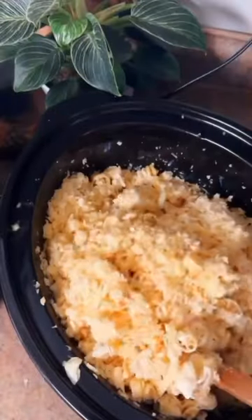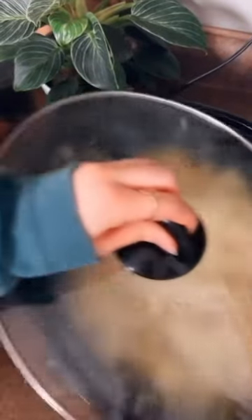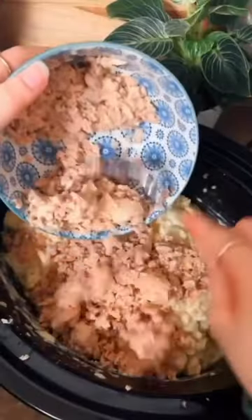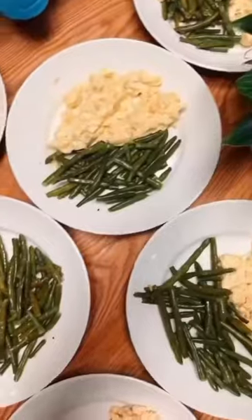In one crock pot was the macaroni and cheese. In the second crock pot we also decided to add some salmon — it was so delicious. On the side we also made some roasted green beans with garlic and extra virgin olive oil.